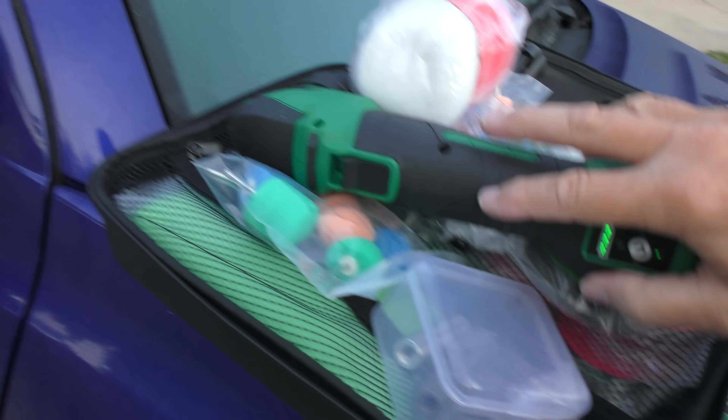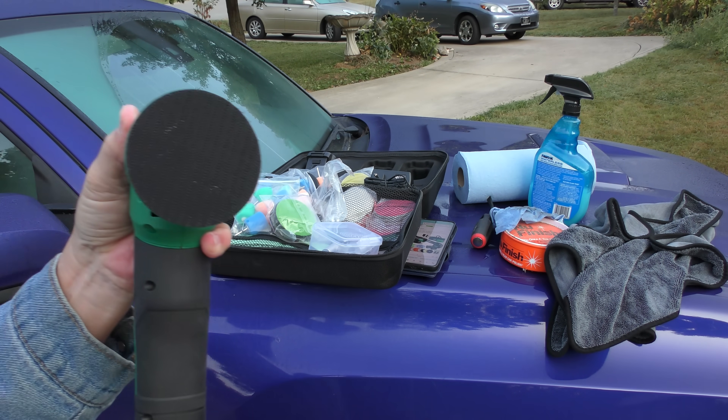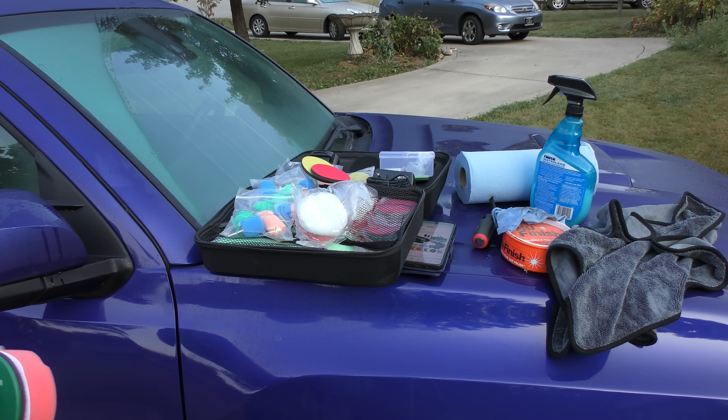It's got a nice powerful polisher, two batteries, a charger, and all the adapters you need. You just get the little spinner with the velcro, spin it on, and then put on what you want — the little polishing pad just sticks on the velcro. It's one of those random orbital polishers; it moves around so it doesn't make lines.